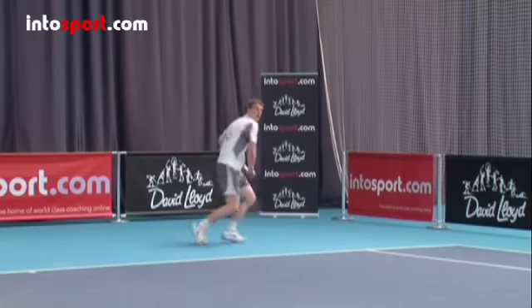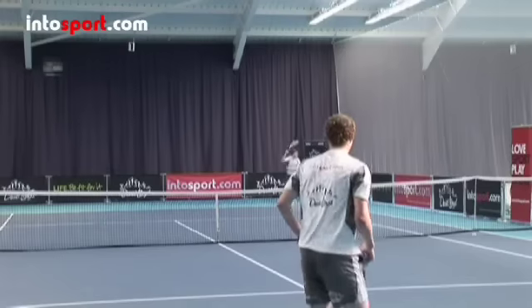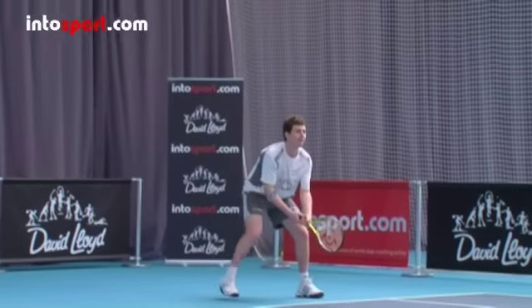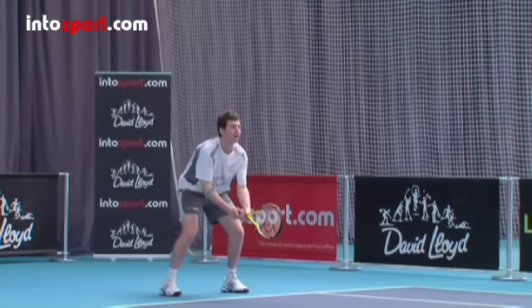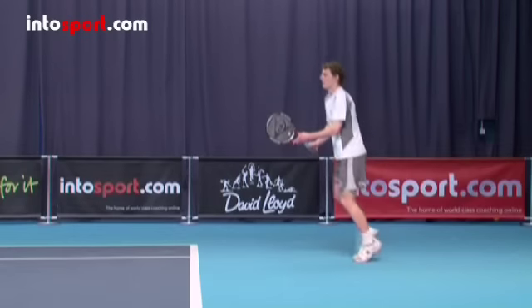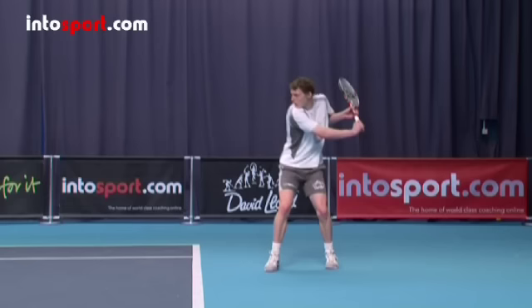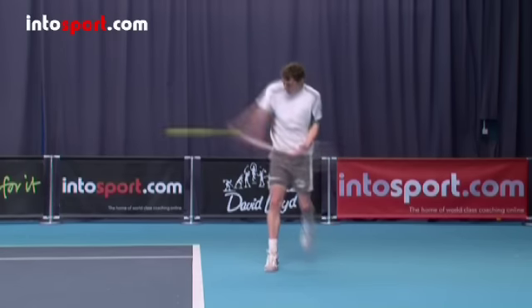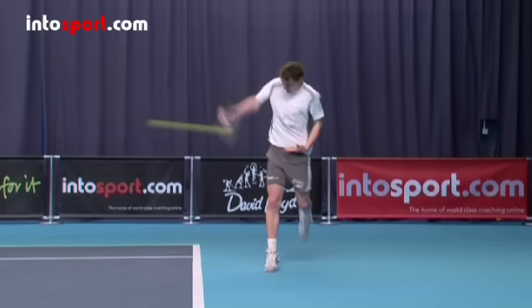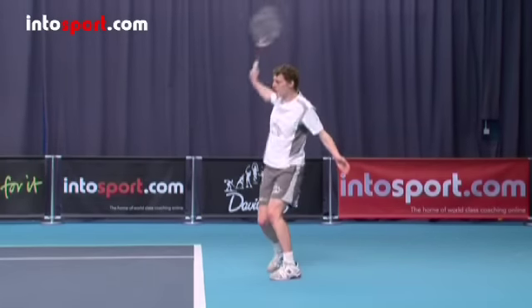So that's the technique for returning serve. Let's recap. The return of serve gives you very little time to think, so make sure you start in the best position to hit the ball. Start in a ready position and decide as quickly as you can which side the serve will land. Turn your shoulders to take the racket back, and if possible have a full swing of the racket, just like a normal forehand and backhand. Contact the ball to the side and slightly in front of you, and then continue the follow through of the racket after the ball before bringing the racket across your body.